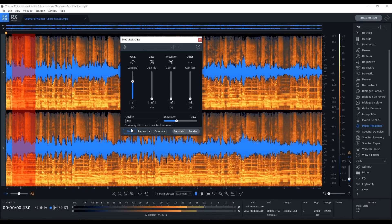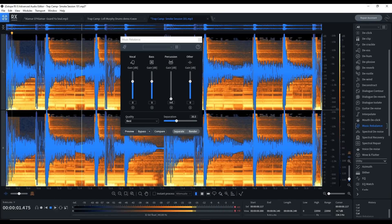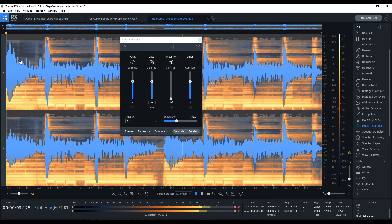What if I told you there was powerful software that could help you steal sounds? You want an acapella for a song but it doesn't exist? Well, you got it now. How about there's a sample you really like but there are drums or vocals in the way? Let's get rid of those drums. How about you really like those drums in a song but you can't get them anywhere because you don't know the producer? You got them now.